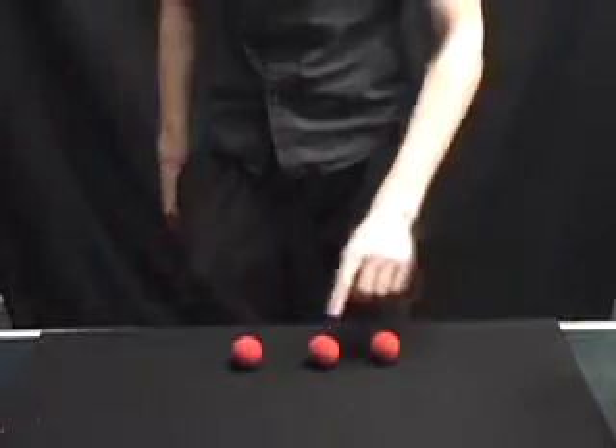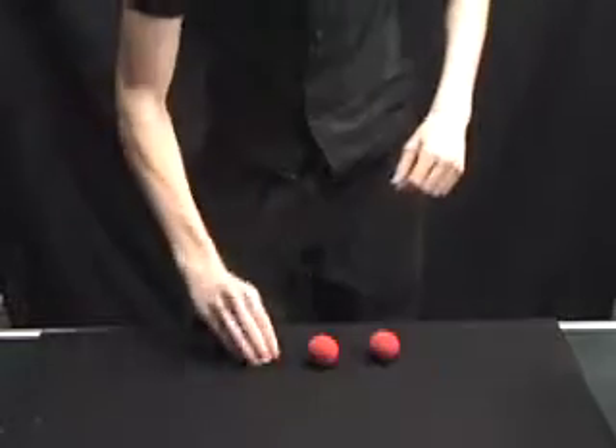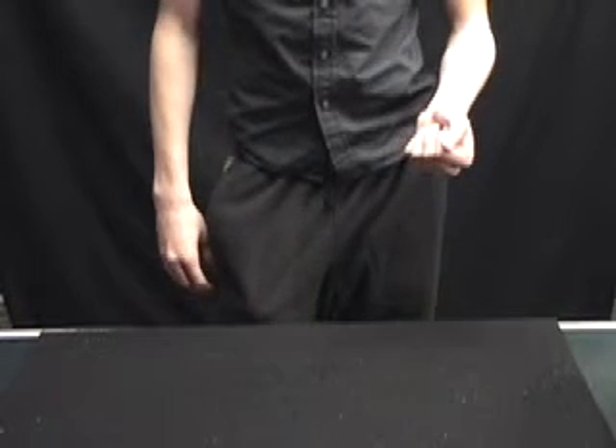For this trick, I need one, two, three sponge balls, and it's a very simple game we're going to play. I'm going to put one into the hand, two into the hand, and this one's going to go into my pocket. Your goal is to tell me how many are in the hand.